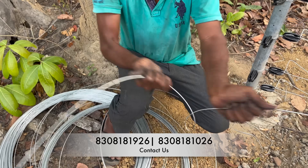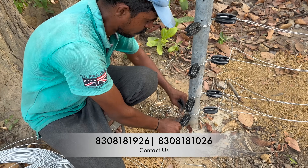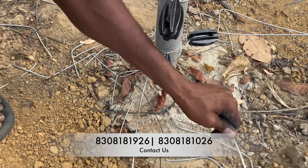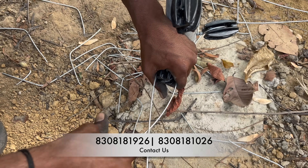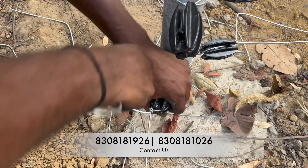This laborer is breaking the wire as if it is nothing, but let me assure you it is not a substandard wire — it is just that this laborer is very well versed in his art.